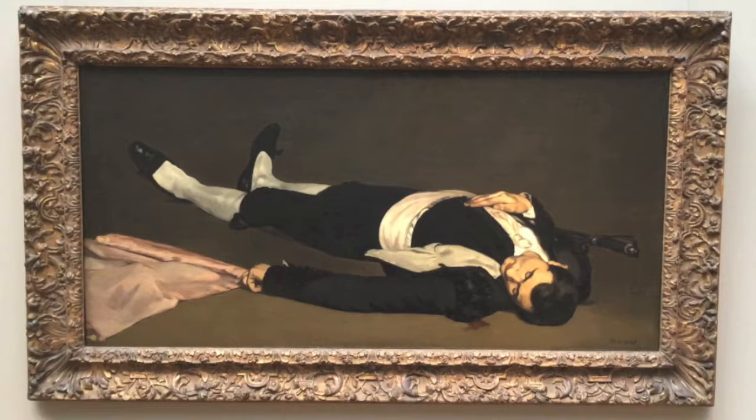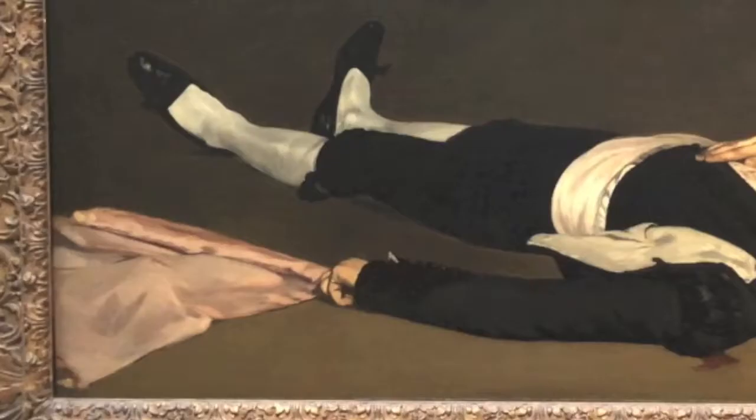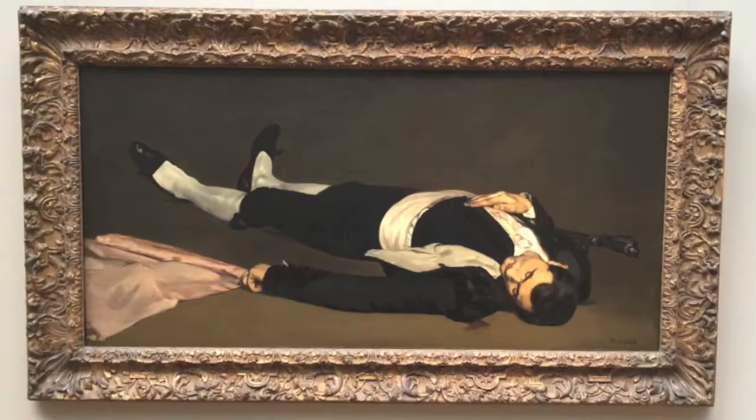Light brings attention to the man's face and chest, as does foreshortening, which brings the figure forward in space. The composition of this piece is asymmetrical, as there is much more of the man on the right side than there is on the left, mainly due to the foreshortening. However, this is balanced out by the similarly sized form of the cloth on the left.